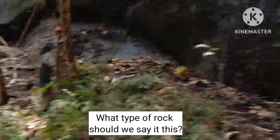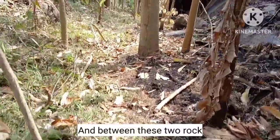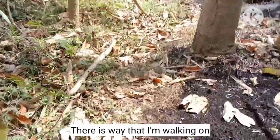What type of rock should we say this is? In between these two rocks is the way that I am walking now.